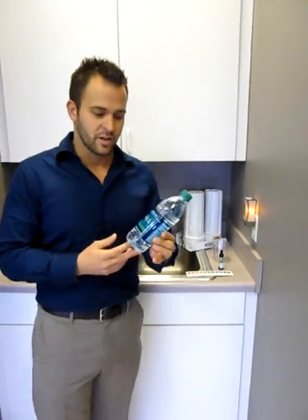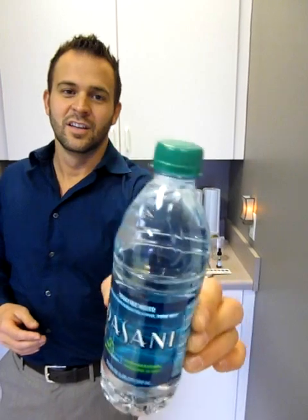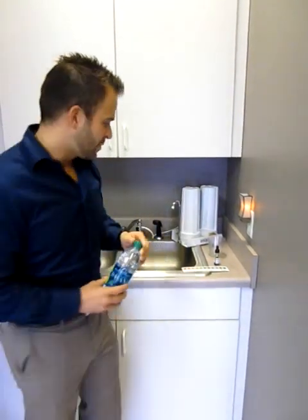I'm actually going to take a bottle of Dasani. It's unopened. Hopefully you can see that it's not been tampered with — it's a fresh bottle.